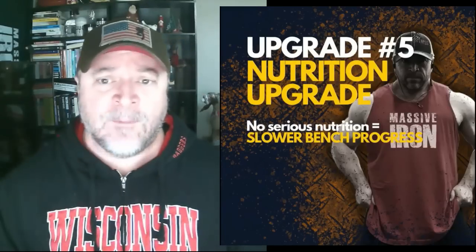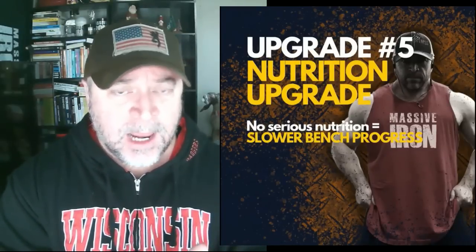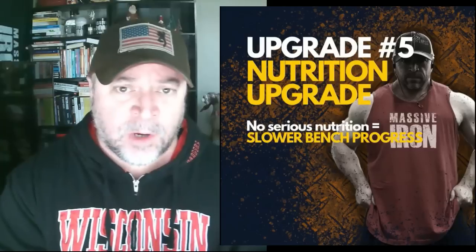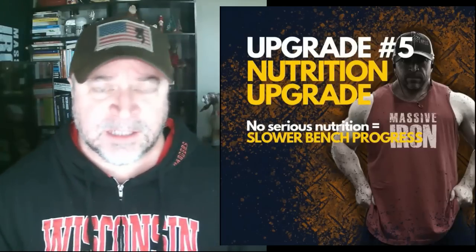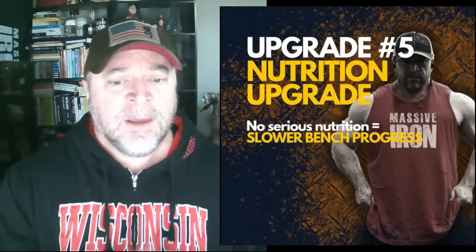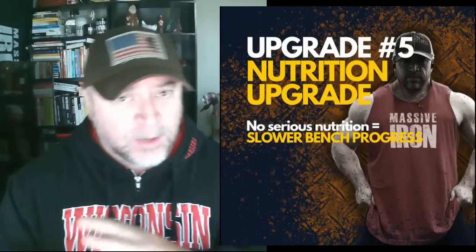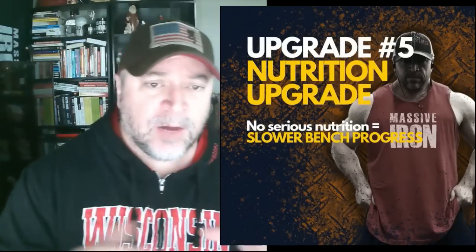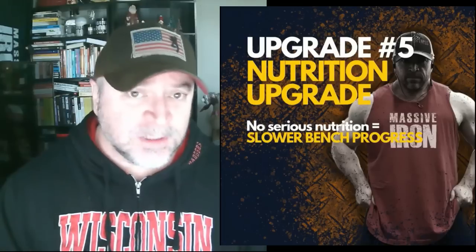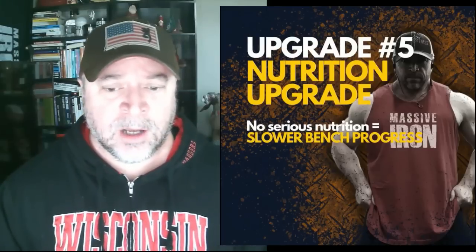Your calories need to be consistent. You need consistent calories, consistent protein intake — consistent fuel. Focus on a 10-pound bulk over three or four months. If you want to do a mini cut after that, reset for two or three months and then move on to the next step. But if you don't take nutrition seriously, your bench progress is going to be slow.